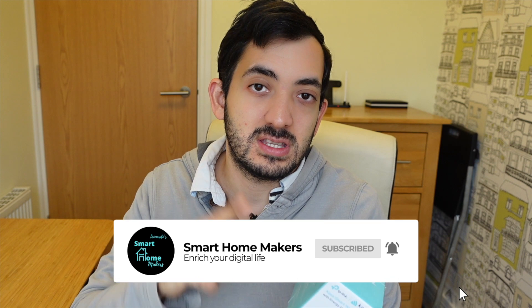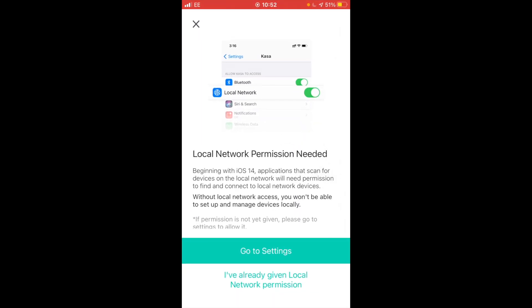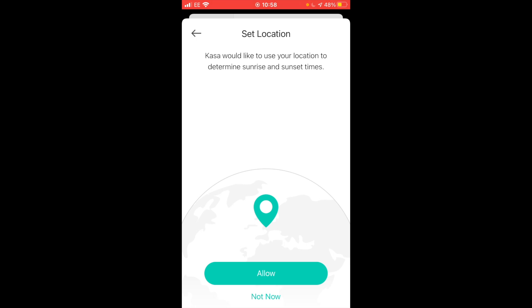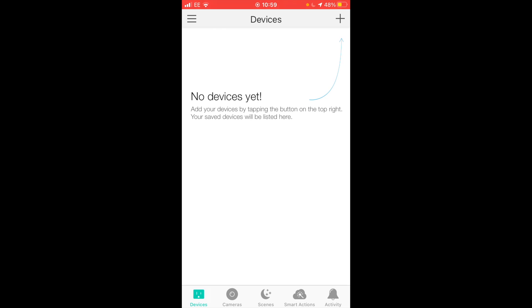If you're getting value out of this video, remember to smash that like button, subscribe, and let me know some automations you're thinking to use with these smart plug devices. On the iOS app, we need to give local network permission. We need to create an account and set the location as United Kingdom. After registering and confirming the email, I'm giving access to my location — this is to determine sunrise and sunset times. I turned off the option to stay up to date with products, and I'm fine with bug reports.